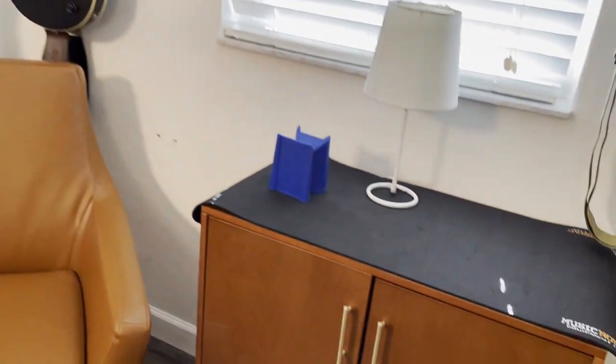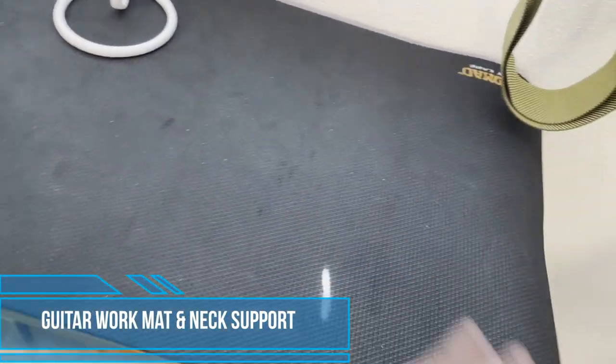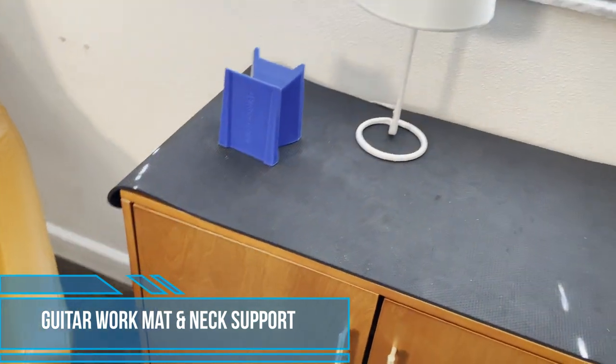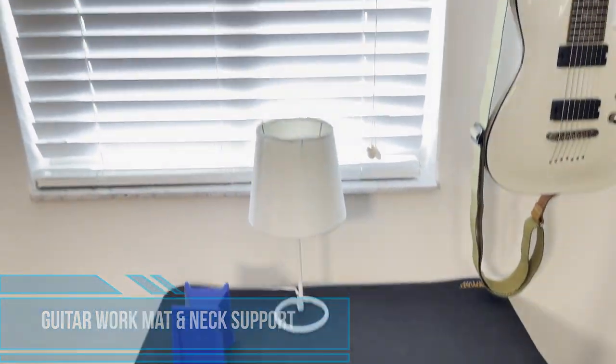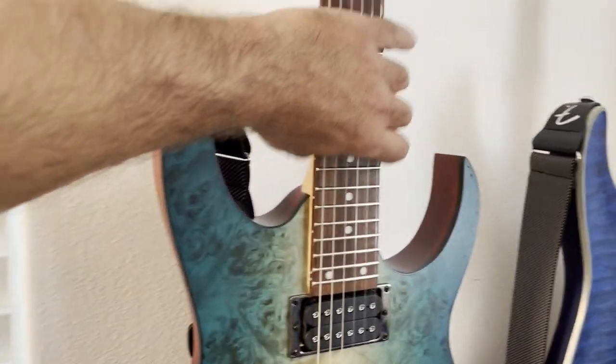First things first. If you have a guitar and you're going to work on it at all, or you have more than one guitar and you're going to work on them, you want some kind of mat to lay it on. This was an absolute game changer for my ability to deal with these guitars in a fun way. I love to modify guitars.